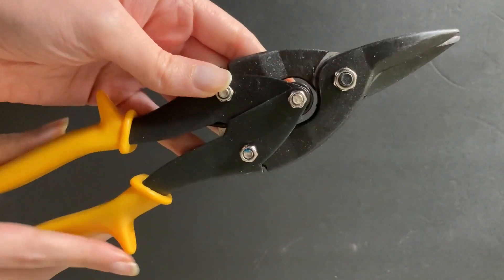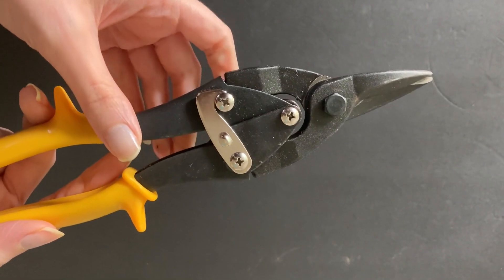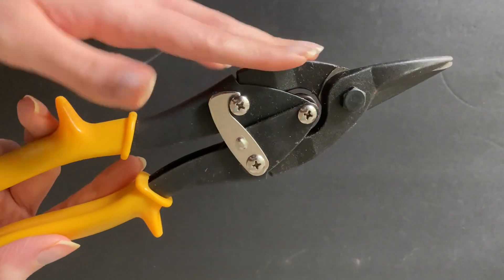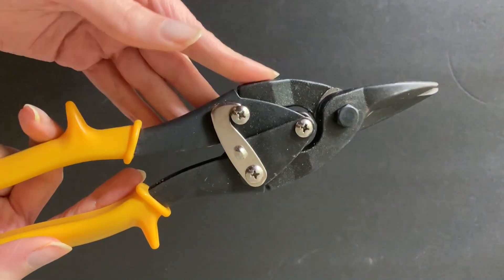This is perfect for cutting through metal sheets if you do any kind of crafting. You can cut through tin cans with this. It's also great for any kind of DIY project. Pretty much anything you need to cut through — whether it's thicker than a piece of paper or cardboard — this makes it a breeze. You can definitely do all types of metal, of course.